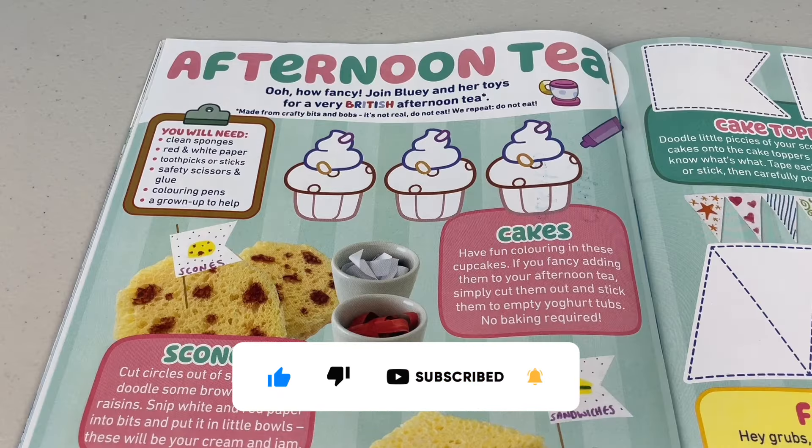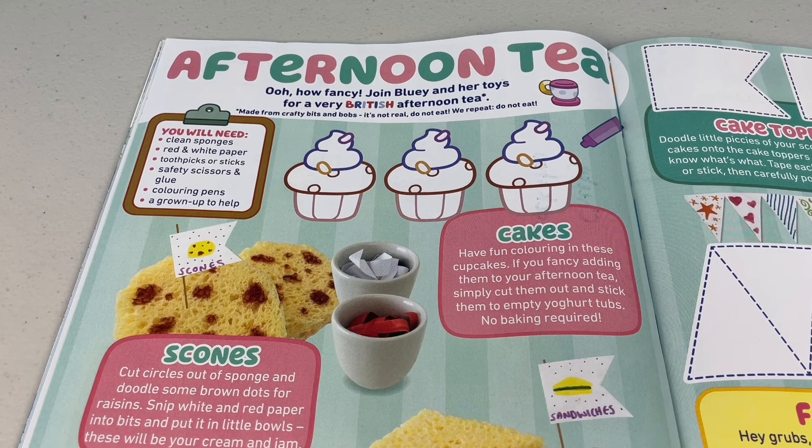Next page. Afternoon tea — how fancy! Join Bluey and her toys for a very British afternoon tea. Hey mates, it's made from crafty bits and bobs. It's not real. Do not eat. We repeat — do not eat.